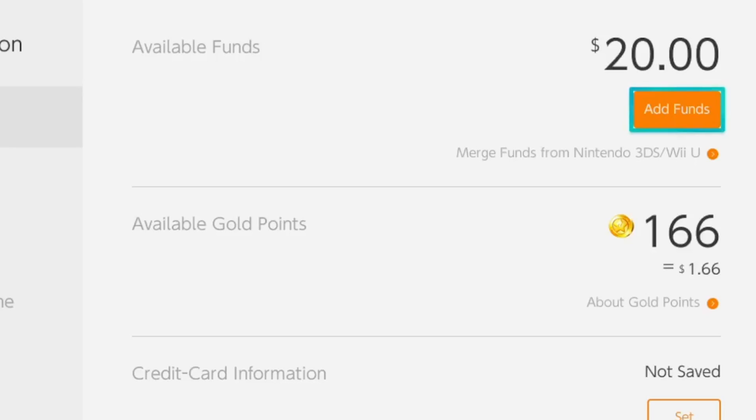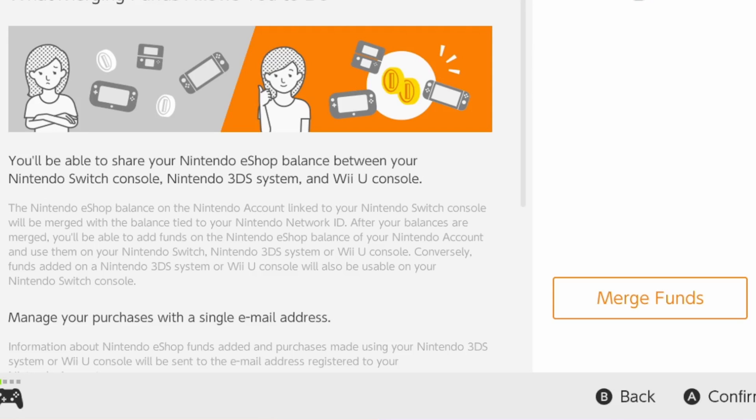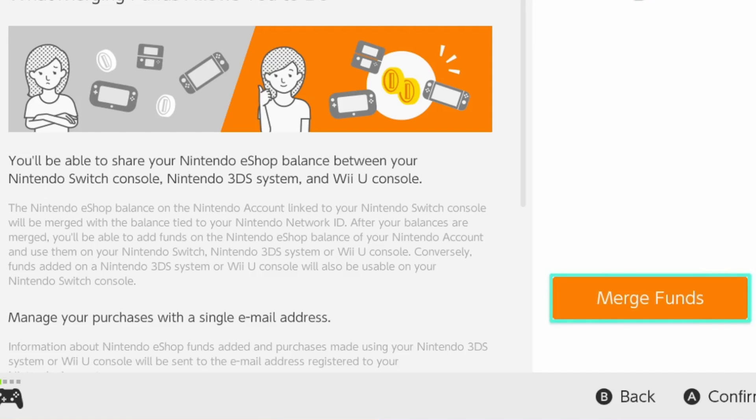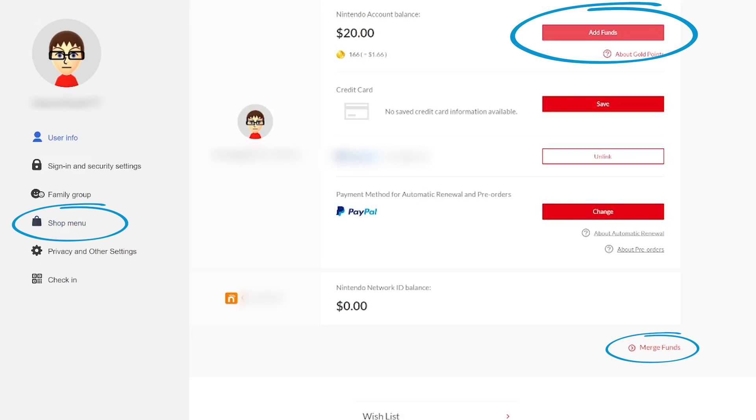However, there's one important step left before you can use that money on your 3DS. If this is the first time you've linked your Nintendo account and Nintendo Network ID, then you'll need to select the option Merge Funds from Nintendo 3DS or Wii U. You'll only have to go through this process once. But now, whatever balance you have on your Nintendo account should also be available on your 3DS or Wii U. You can also add funds and merge your balances from the Nintendo account website under the shop menu.